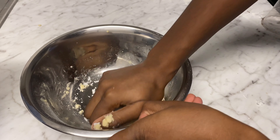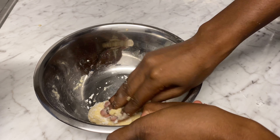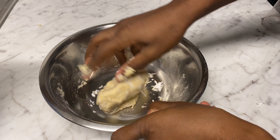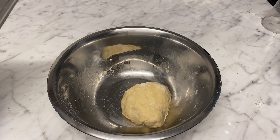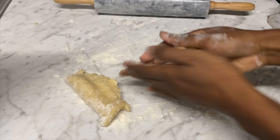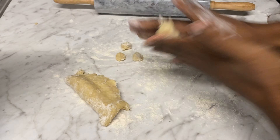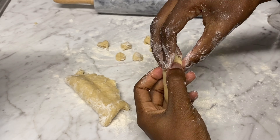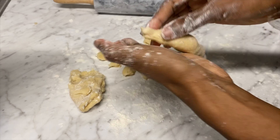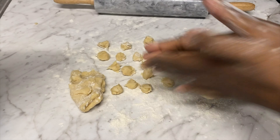To get more of the coconut flavor, we're going to add coconut flakes and gently knead them into the dough, just incorporating everything in. Leave it to rest for a couple of minutes. After it has rested, flour your surface and rolling pin, then cut the chin chin into any shape you like — this is the way I like to cut mine.